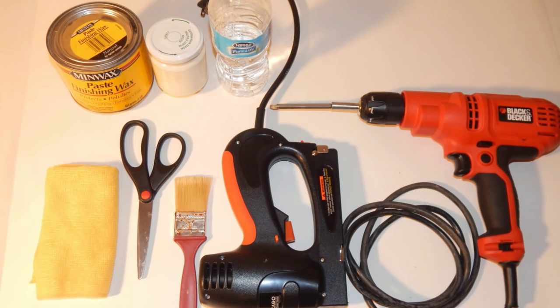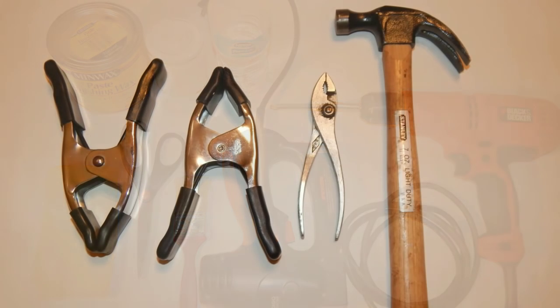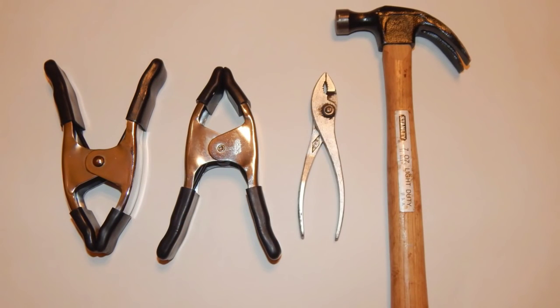In addition to fabric, these are the rest of the supplies I used to complete my project: a drill, an electric stapler, some old homemade chalk paint stored in a jar for up to four days, a paintbrush, water, a lint-free cloth, scissors, and Minwax paste finishing wax in both natural and dark. Supplies you may not necessarily need but I used: clamps, pliers, a small hammer, and an electric sander.